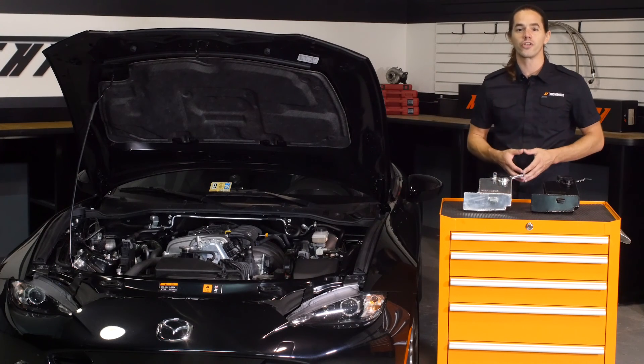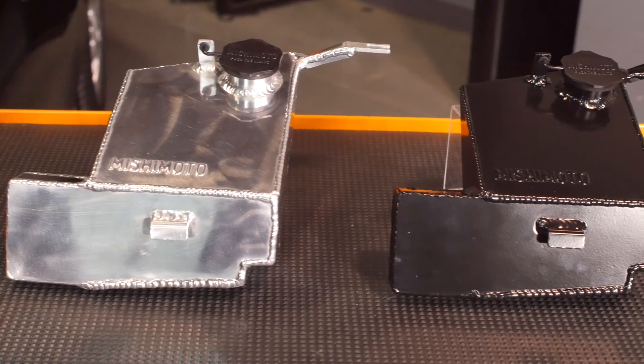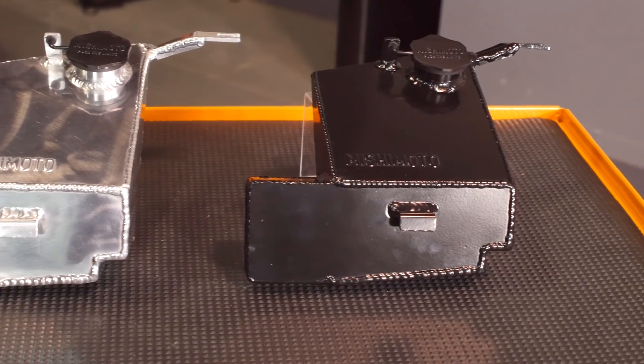Luckily, Mishimoto is here to help. For those of you looking to shed a few pounds without sacrificing drivability, allow me to present the Mishimoto Aluminum Washer Reservoir Tank.